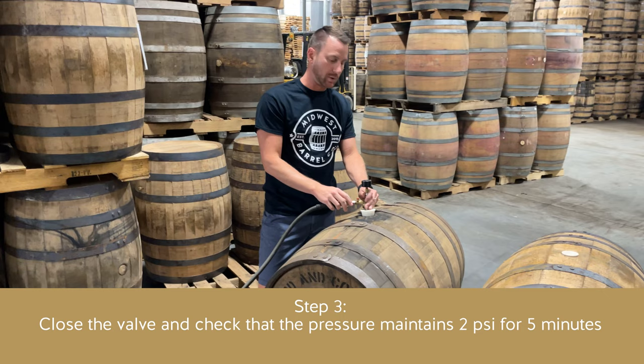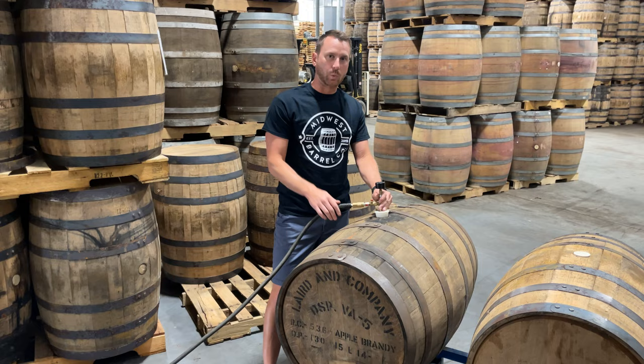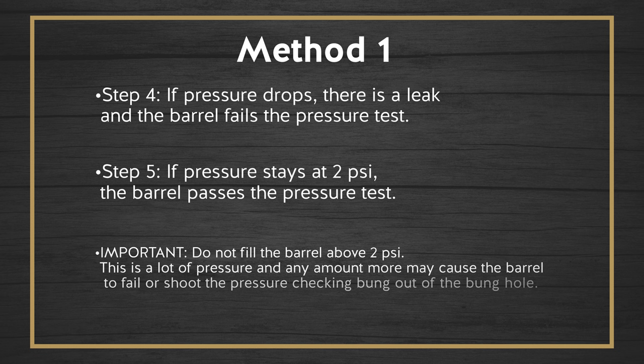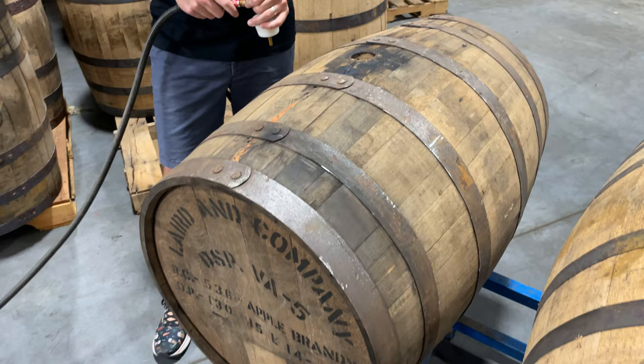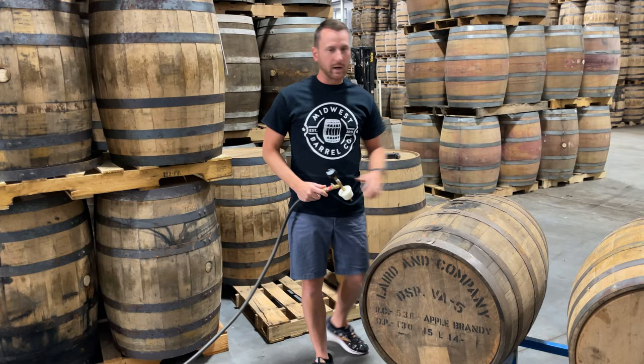We'll let this sit for three, four, five minutes and monitor to make sure it maintains two pounds of pressure for that time. All right, five minutes is up and I can see this barrel is still holding about 2 PSI — it passes our pressure test. It's easy to tell when you pull this bung out whether there's still pressure in the barrel. Listen closely — this barrel does hold pressure. It smells really good too. That's the end of the pressure testing method using compressed air. Throw a new bung in there and this barrel is ready to be sent off to a brewery or distillery.